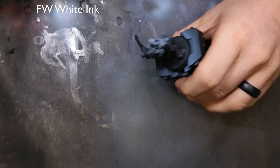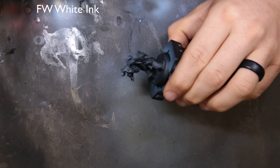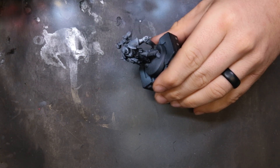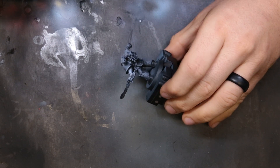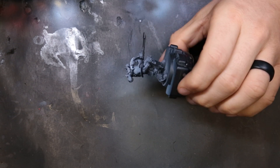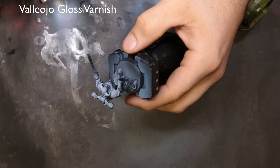We started with a layer of Vallejo black primer because obviously the model is going to be entirely black, but black is really hard to paint. What we want to do is create some variety without changing it to look entirely gray. So this week we're coming through with Liquitex white ink and just doing a zenithal highlight. I know this seems a little counterproductive — we have black, now we have a zenithal highlighted white — but just watch, it works out.